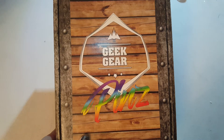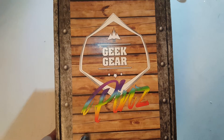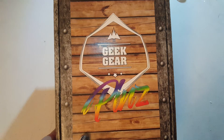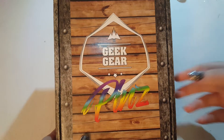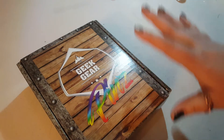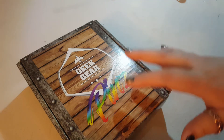Hello everyone! Today I will be unboxing the GeekGear Pins Box. It is a monthly subscription box that contains four pins. It costs about $26 a month, which makes each pin about $6.50 — pretty awesome for the price. Inside, there are different themes: you can get TV, movie, gaming, and anime.